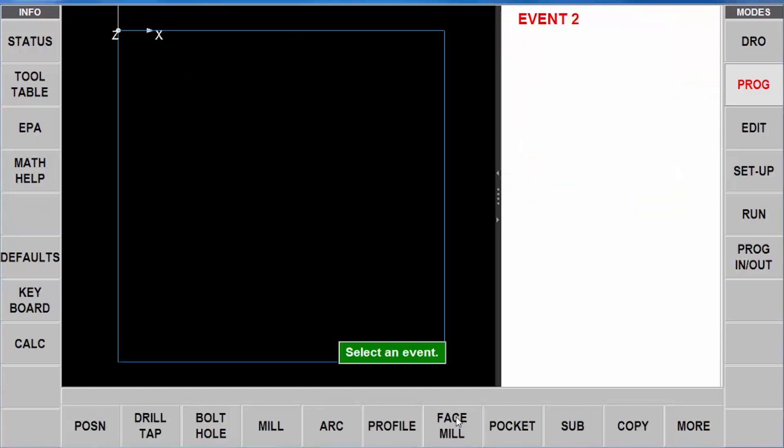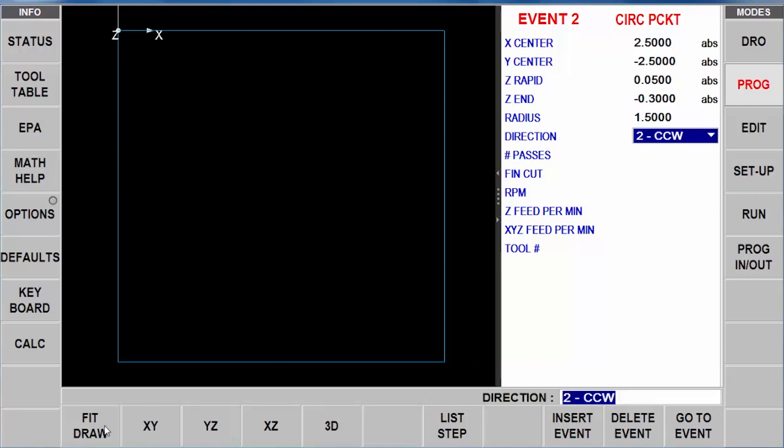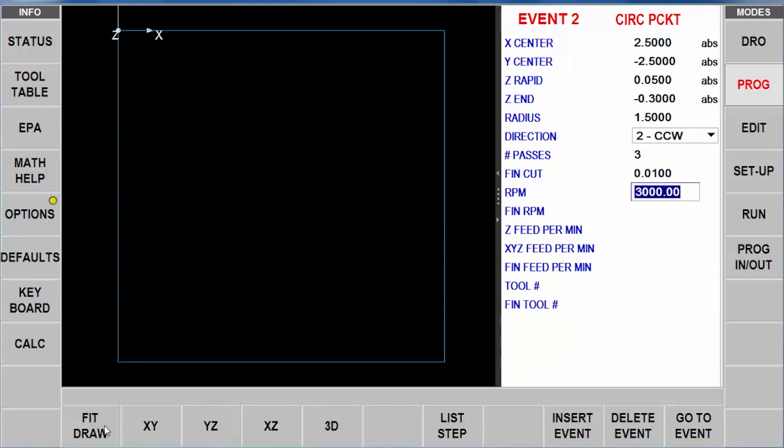On the left side of the screen you can see the look screen with the size of my square block. Now I'm going to go to pocket, select pocket, go to circular pocket, and fill in the information. This circular pocket is at two and a half inches and minus two and a half inches. Same Z rapid, and my final depth for this pocket is 300 thousandths. My radius is an inch and a half. I'm already set to climb cutting by default, so I'll leave that. I'm going to do this in three passes, leave a finish cut of ten thousandths, use a slightly slower RPM, then bump the finish RPM up a bit. I want to helical into the material but run at a higher RPM once inside. I'll put in those feed rates and use tool number two as my rough and finish tool for that circle.